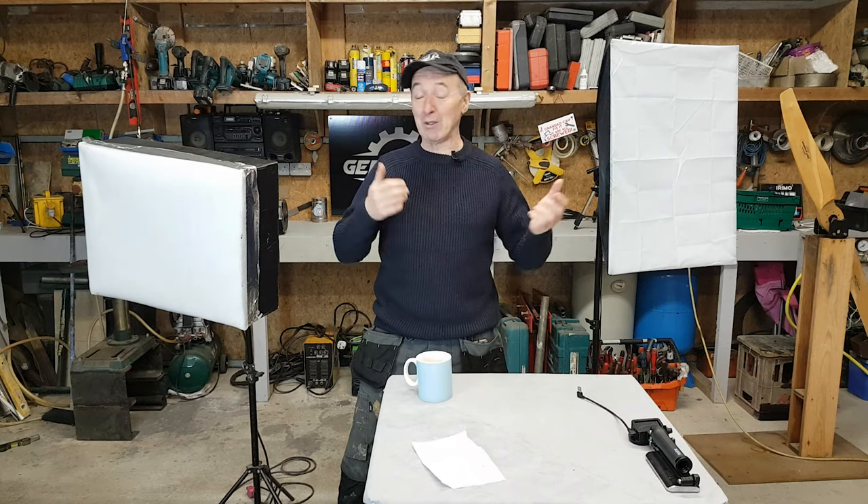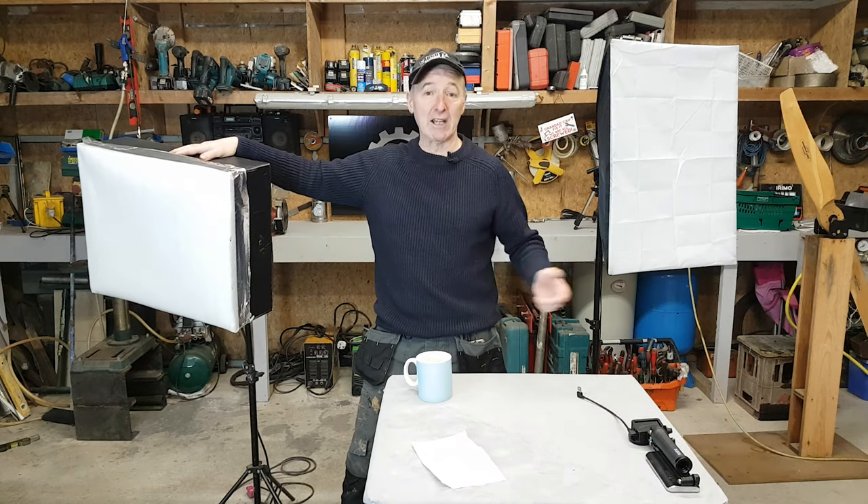I've got over 60,000 followers on YouTube. I'm not gorgeous and I haven't spent a fortune on equipment. If you want to see how I made this lightbox on the cheap, stick around and I'll show you.